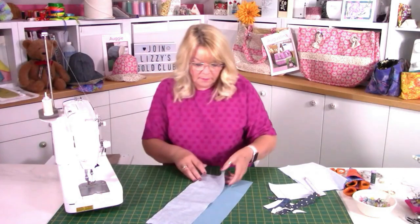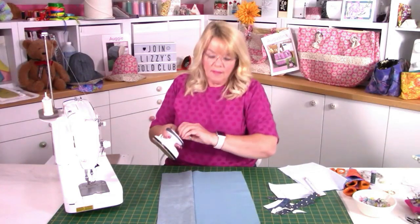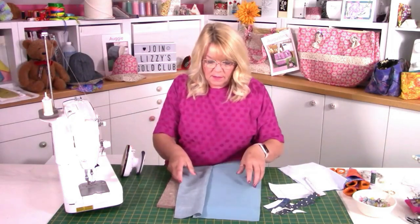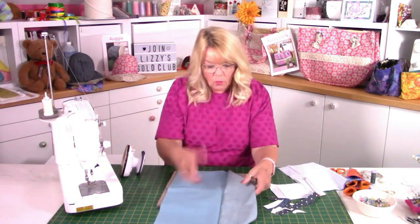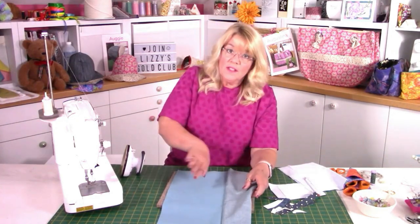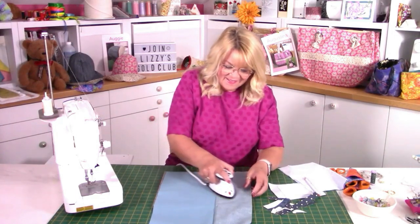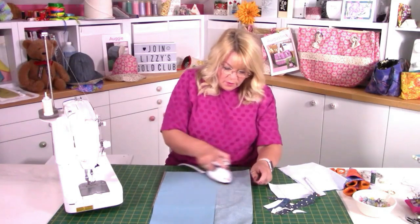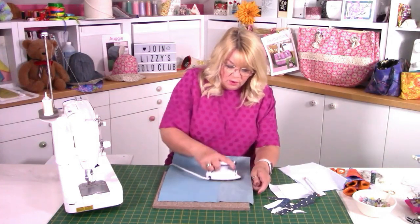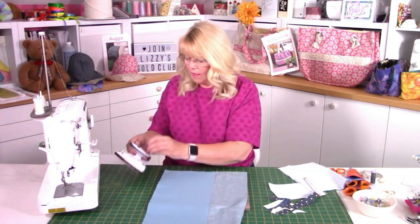That's joined our two pieces of fabric together. I need to press that seam because we're going to do the appliqué next and we need it to be nice and flat. You can decide where your seam goes — you can split it and do half each side, or press into the sea or into the sky. I'll press into the sea on this occasion. If you're a quilter you'll want to set the seam, but this is not quilting.